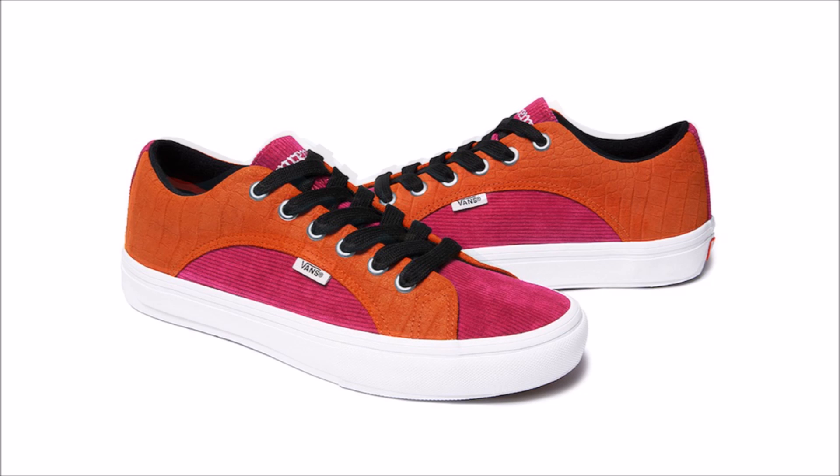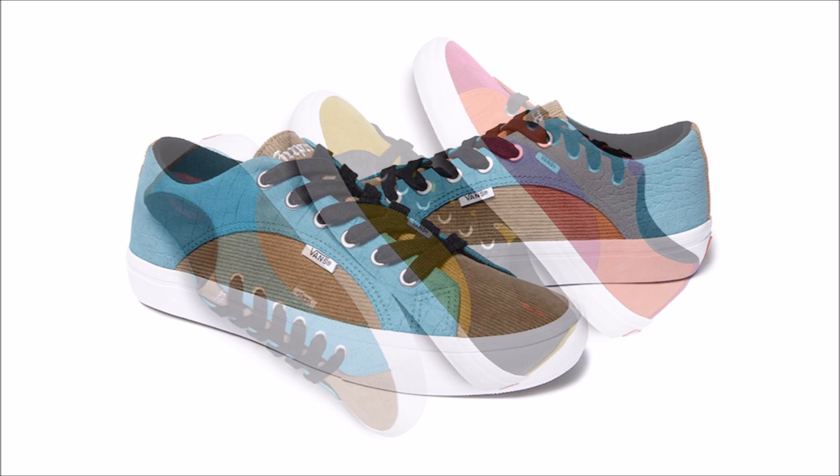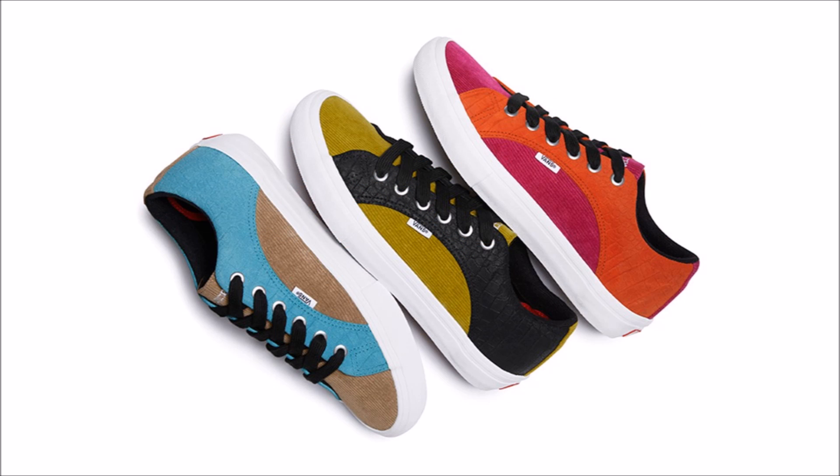Pretty nice collection overall, and if you like them, you can pick up a pair tomorrow, June 21st, unless you're in Japan — for you, the date is June 23rd. Good luck!